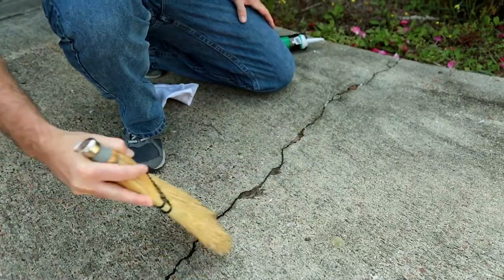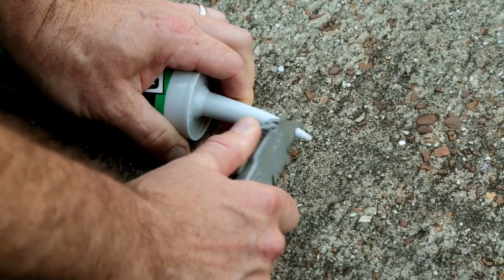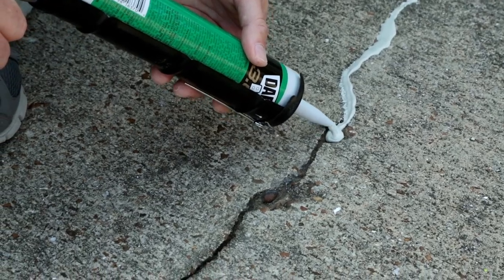Before sealing, remove any loose or damaged concrete from the area. Make sure the surface is clean and dry. Cut the nozzle to the desired bead size, puncture the inner foil seal and load into a caulk gun. Fill the gap or crack with the sealant.